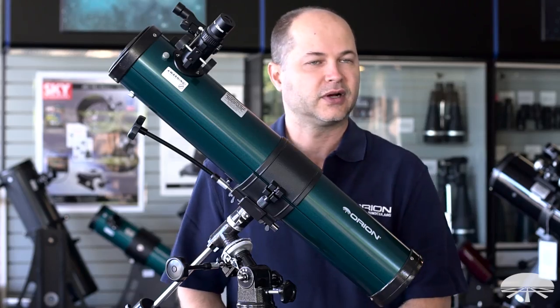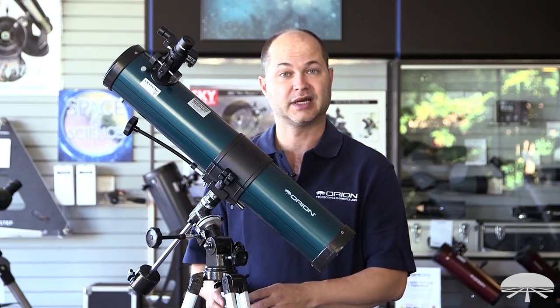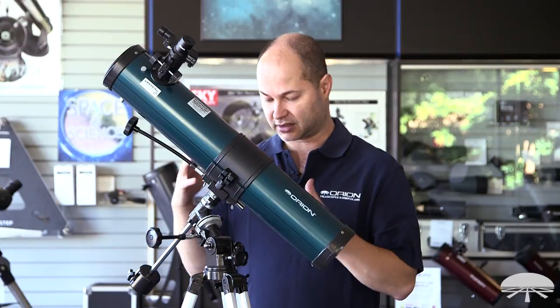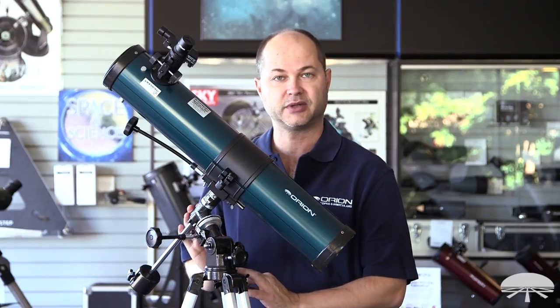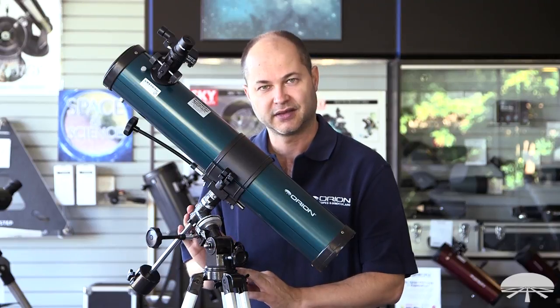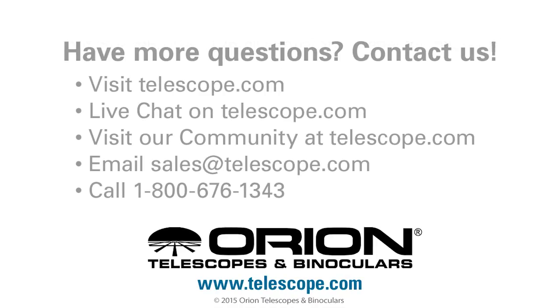Alright, well there you have it. That wasn't too difficult. It didn't need many tools and it didn't take much time. We got it fully assembled from all the parts in the box to the fully assembled product. Again, this is the Orion Space Probe II 76mm equatorial reflector. Thank you very much. Clear skies.